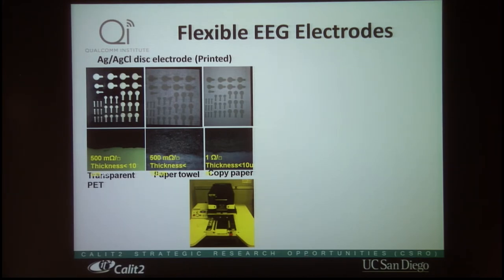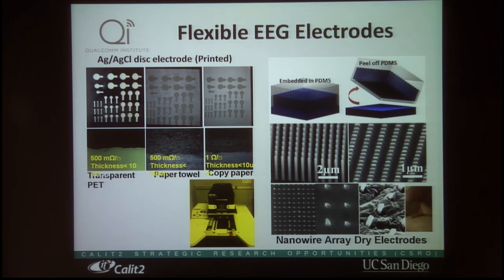We have also done a lot of work on printed electrodes — specifically silver chloride printed electrodes with good connectivity. We have also worked on high-density nanowire array-based electrodes, transferred onto flexible substrates, hoping to use these electrodes to increase EEG sensitivity, particularly in spatial resolution. Currently we are working on the printing of all the functional devices. Thank you very much.